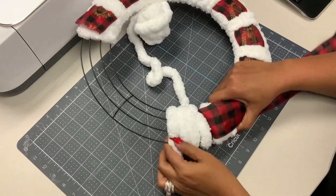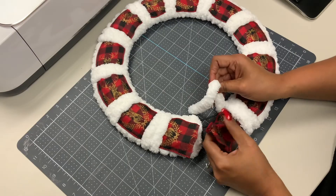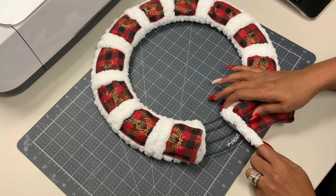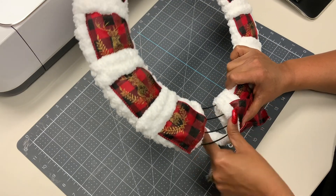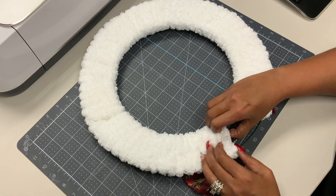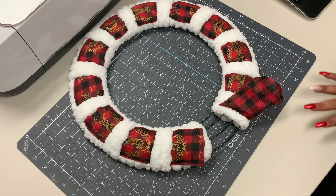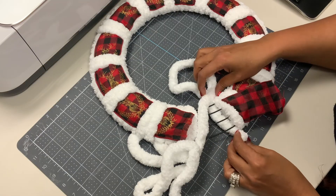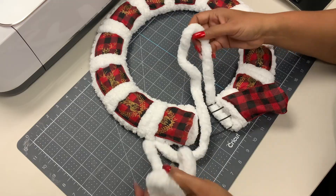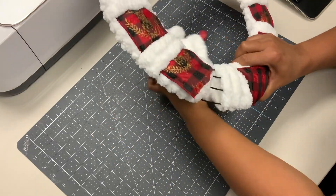I've run out of yarn yet again. Go ahead and flip it over and tuck that little piece in as far as it can go, grab another little bit of yarn, wrap it and tuck it in on the back side, and we're gonna continue to wrap until we've made it all the way around.